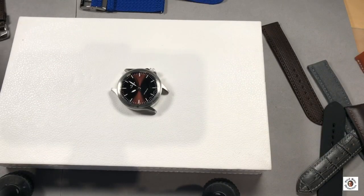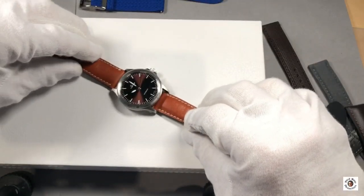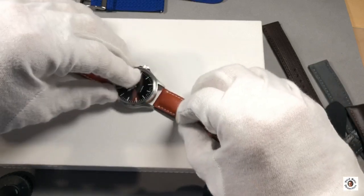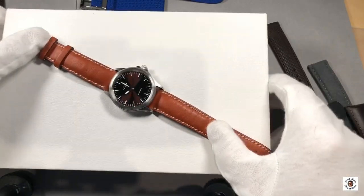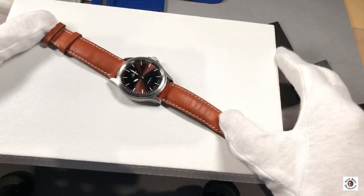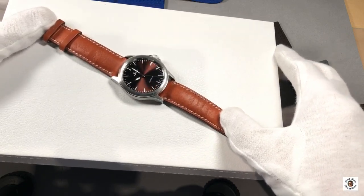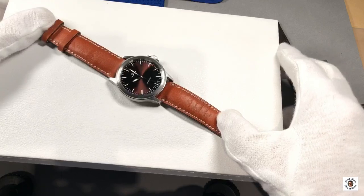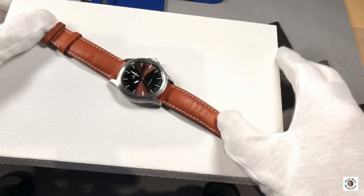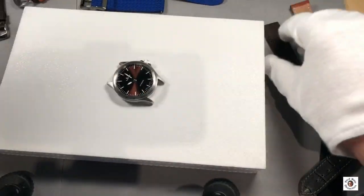Changing the strap to a mid-brown, honey-colored strap completely changes the appearance of the watch. The body and dial stand out a bit more, and although the shimmer of the sunburst nearly matches the color of the strap, I personally don't like it as much as the really dark brown strap — though there's nothing wrong with it.